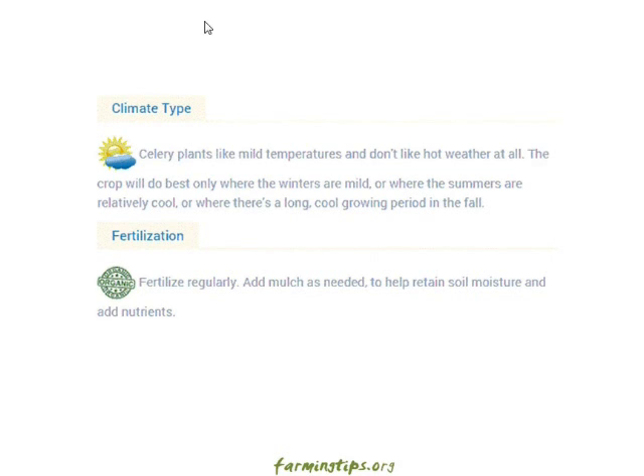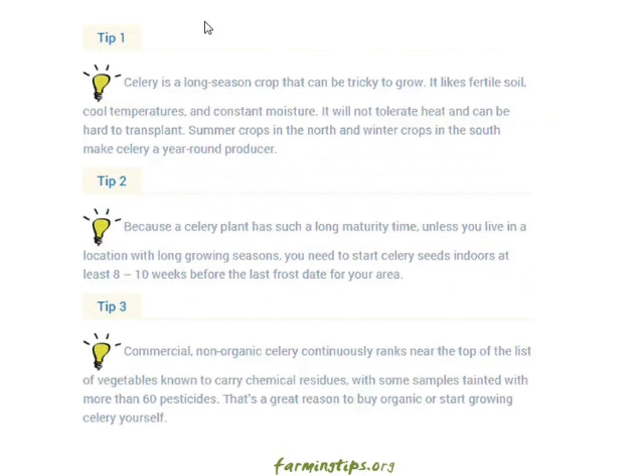Fertilization: fertilize regularly and add mulch as needed to help retain soil moisture and add nutrients. Tip one: celery is a long-season crop that can be tricky to grow. It likes fertile soil, cool temperatures, and constant moisture. It will not tolerate heat and can be hard to transplant. Summer crops in the north and winter crops in the south make celery a year-round producer.